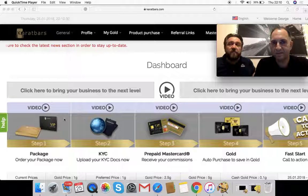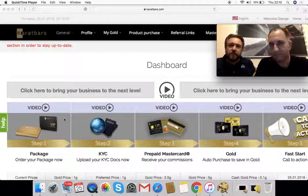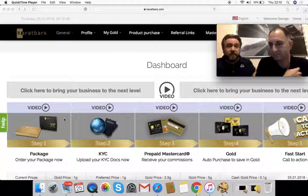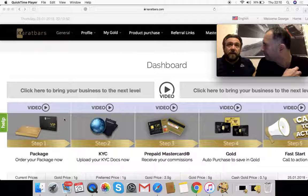Whatever package you do take out, if you decide to upgrade, what you get in these packages is marketing materials and access to greater compensation plans within the Carrot Bars business. You can actually just upgrade as you go along and you only ever pay the difference from the package you're at to the package you're going up to. How many different package levels are there?